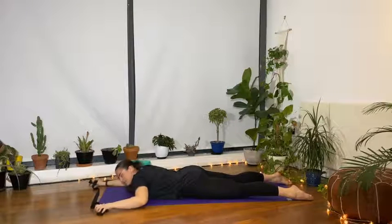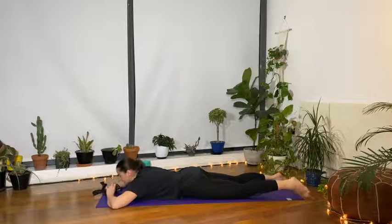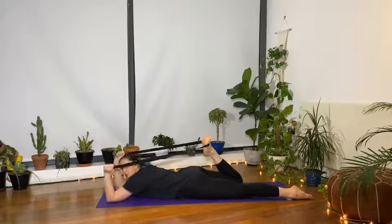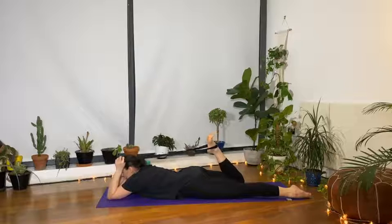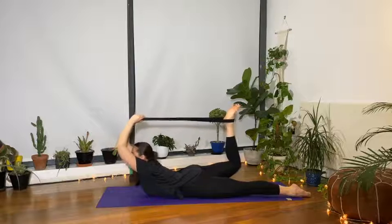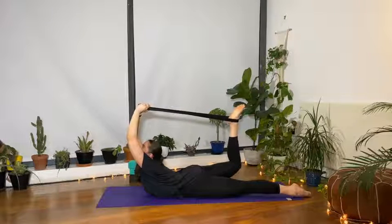Release, bring the forehead to the floor, make a pillow with the hands, take a deep breath. Half bow is next — bend the right knee and bring the strap around the right foot, just above the ankle. Bring the strap in both hands. Flex the foot so the strap doesn't go flying, bring the elbows closer in towards each other. With your next inhale, kick into the strap to lift the chest and the thigh up off the floor, opening up the shoulders and chest. Extend the arms and look up, keep kicking as hard as you can.